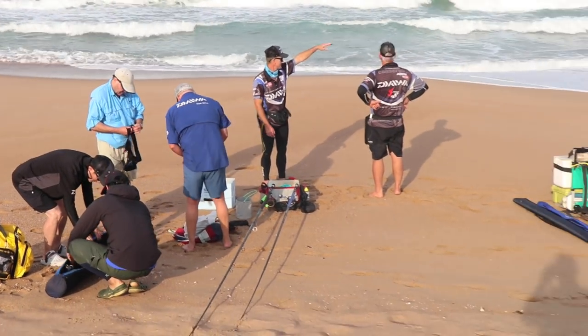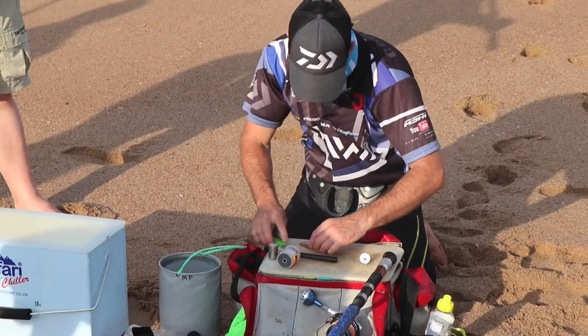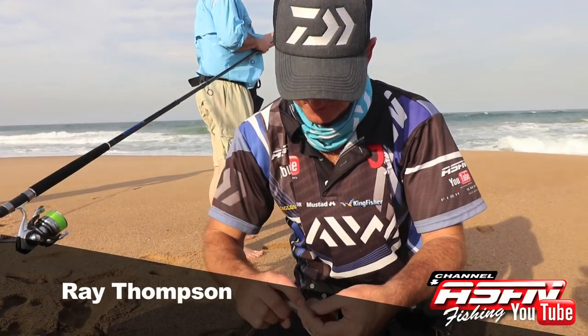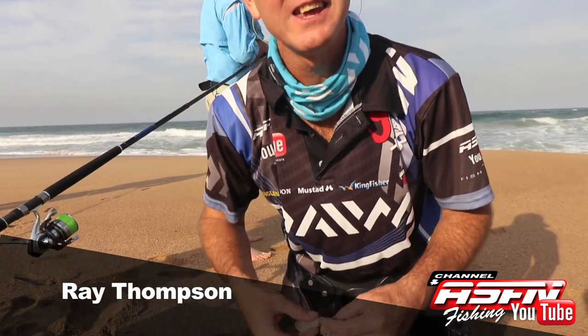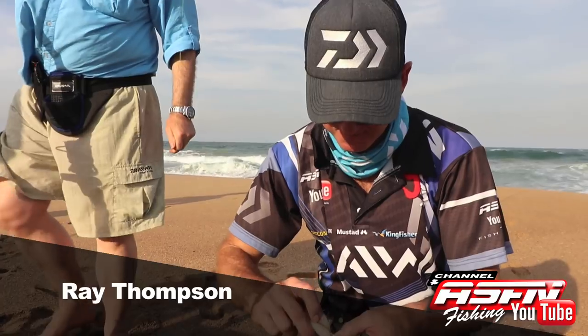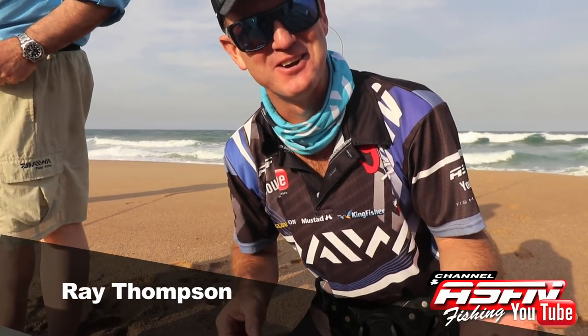Ray made sure we only had the freshest bait, with some base squid and freshly caught mackerel. This bait was set up hopefully for a grunter, a stampede, or a bit of brown skate to jump on it.